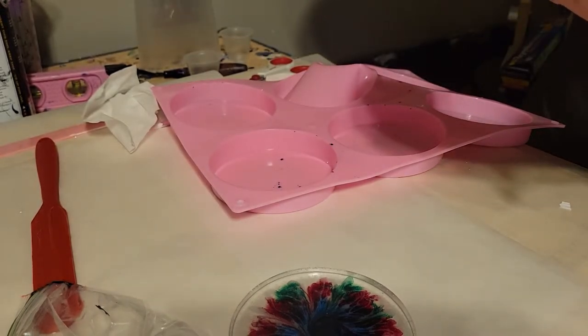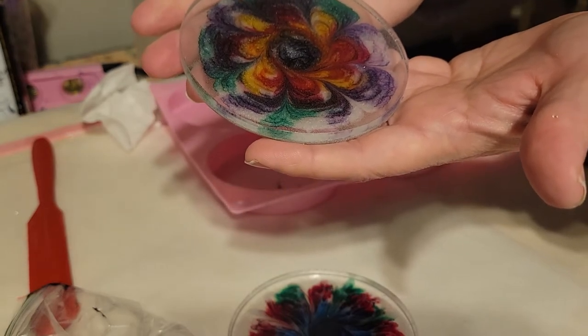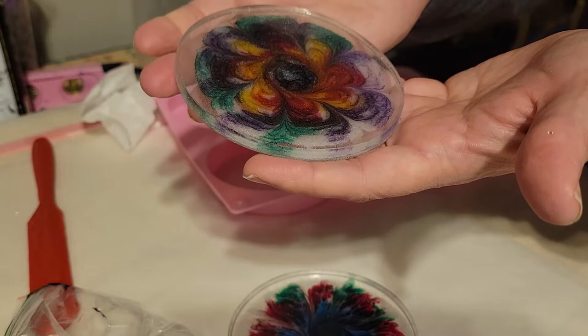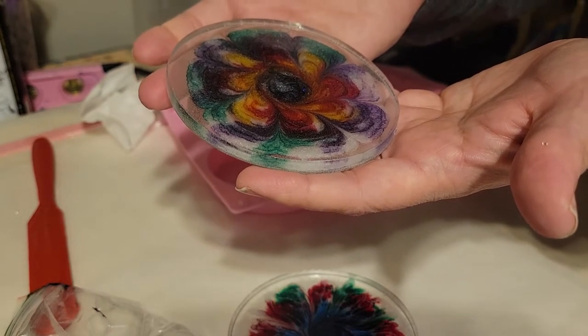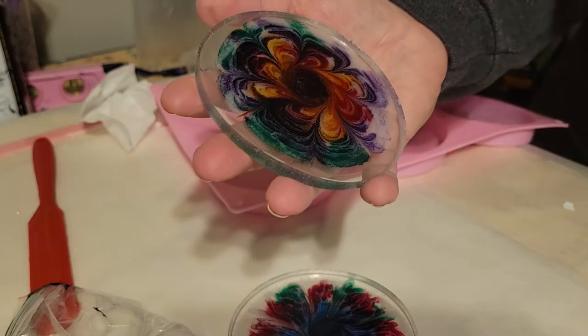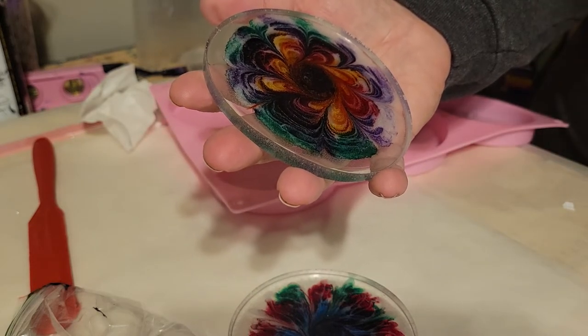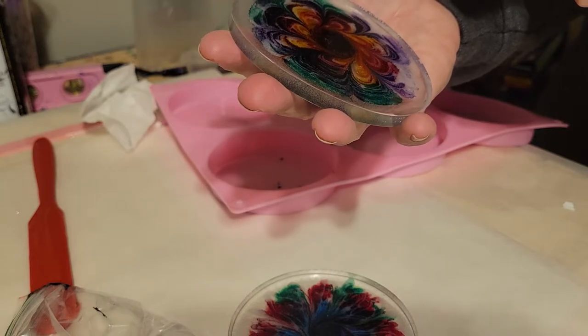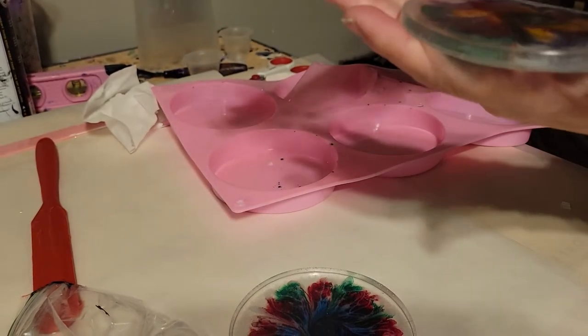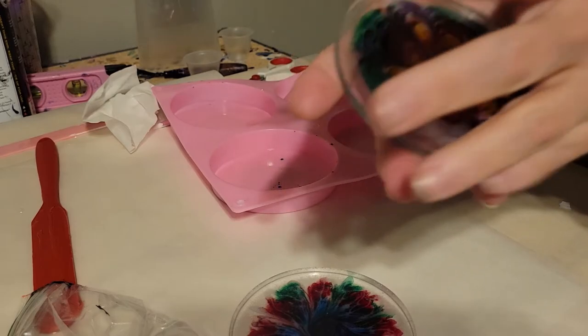There are lots of micro bubbles in that, but it's still pretty — it's just meh. But that side's pretty, so I'm glad I unmolded these because I love this side. So I think I will put a coating on the back side.